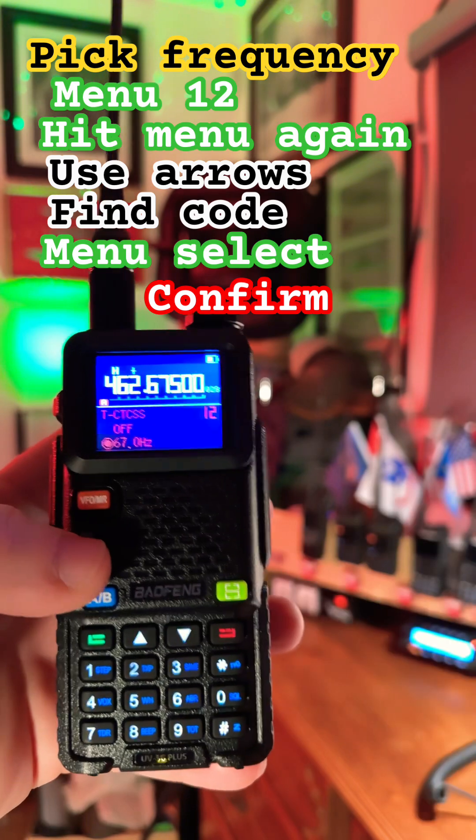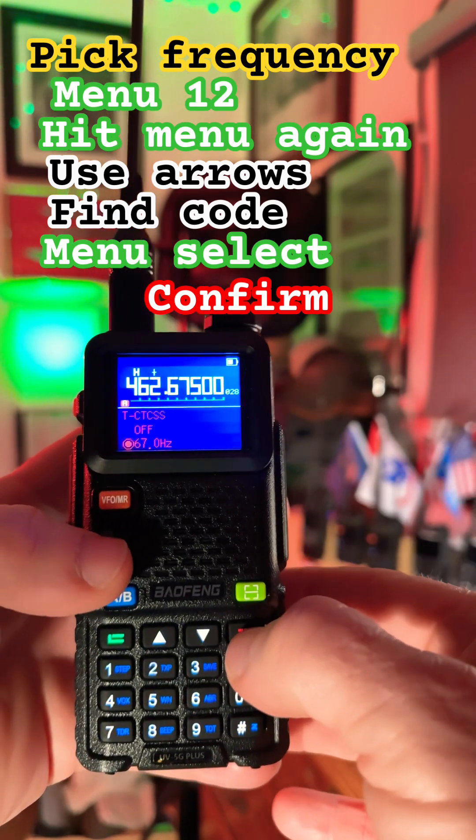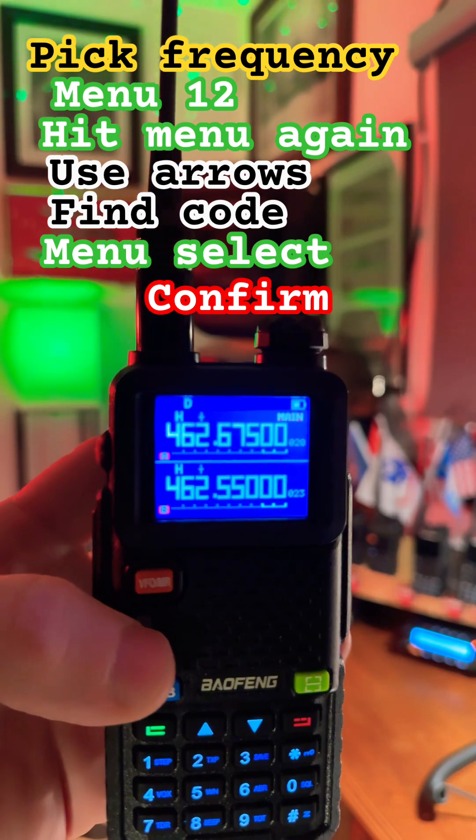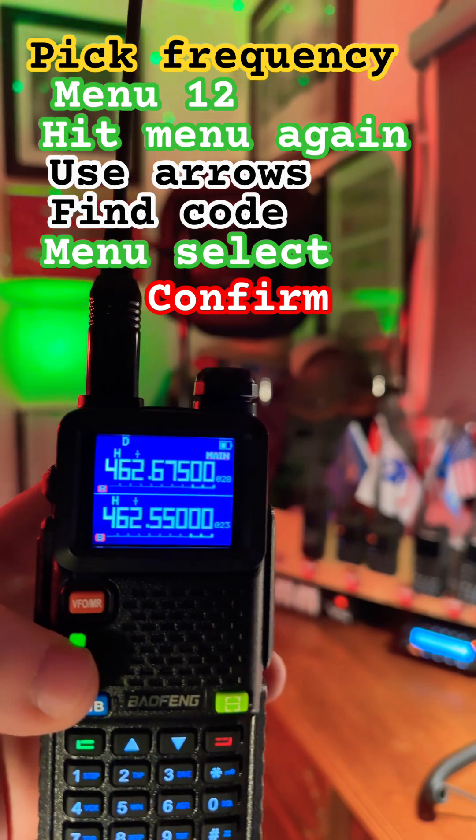Click it again — that's the third time we've clicked it — and then confirm by hitting the red button. And we are connected to our local repeater, ready to rock and roll.